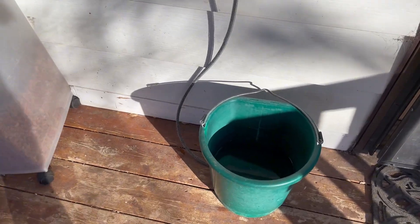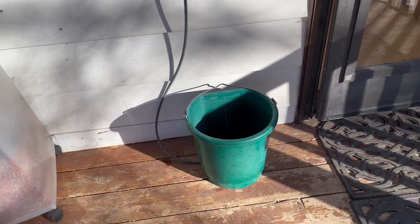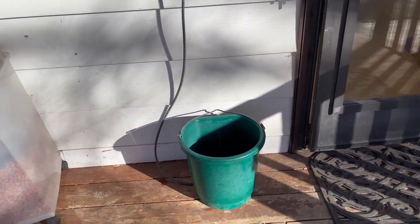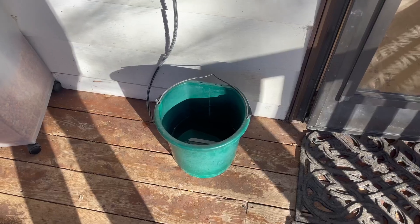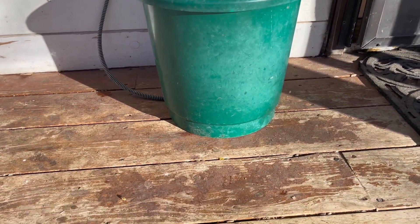So when we got this, we knew it would be perfect. You go ahead and just plug it in and it helps keep the water from freezing over, which has been so nice. And the fact that it is a bigger bucket makes it so nice — we don't have to give him water as much.